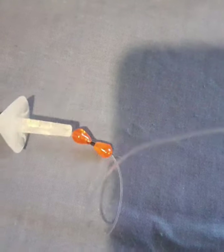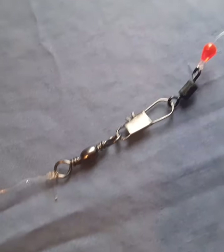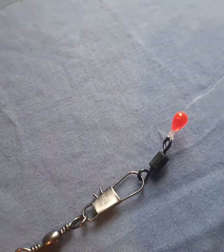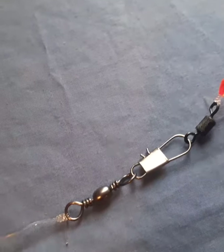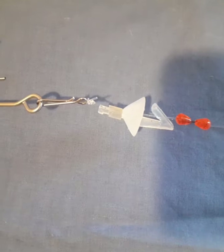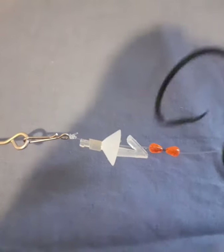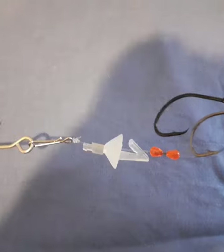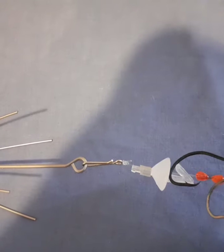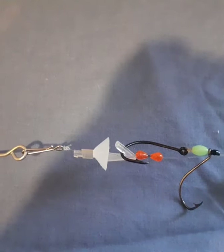So connected rig two to rig one via the swivel — we come down, there's our hooks, and over here we've chucked on the sinker. Now let's say we've already got our bait on our hooks. All we do is just roll that hook up into that ledge there and then we're ready to cast.